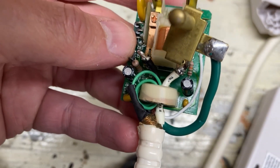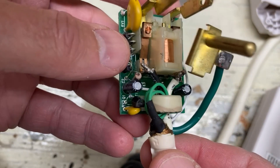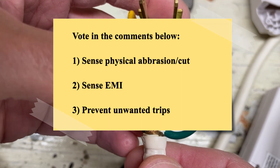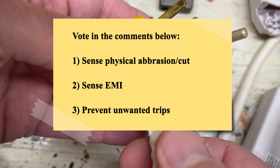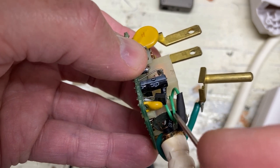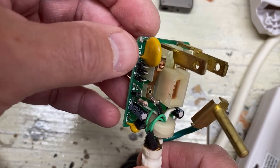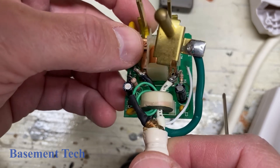That's pretty fascinating. I have an alternating theory too — maybe vote in the comments on which you think it is. That somehow, the lack of that shield was providing spurious trips of this GFCI. And somehow — and I don't understand how — having that shield conductor pass through here maybe cancels out some noise and makes this less prone to trips. Anyway, I thought you might find this as fascinating as I did: a quick look inside this very compact GFCI breaker device.